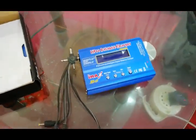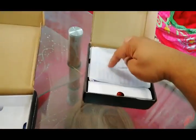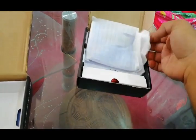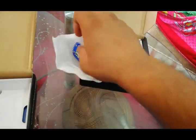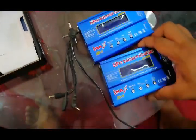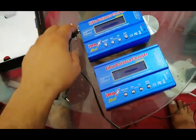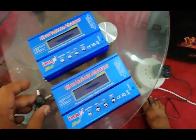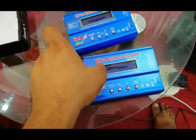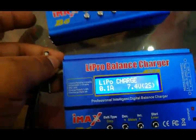Let me show you the other one — it's working fine, this one is good. Now I am connecting this power supply to this one and it is working okay. Look at this, it's working.